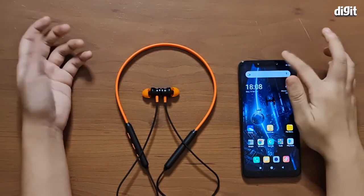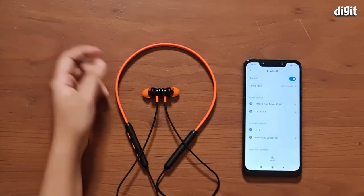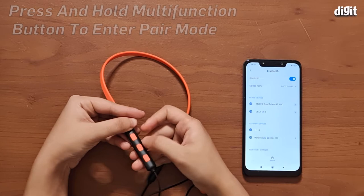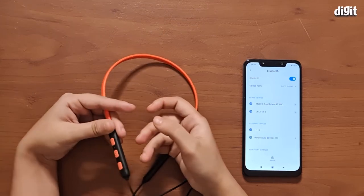The first thing you need to do is go to your smartphone and turn on Bluetooth, which is what we have already done right here. You can also see that on the earphones you have the controls on this side. Just press and hold the central button for about 3 to 5 seconds and it should turn on.